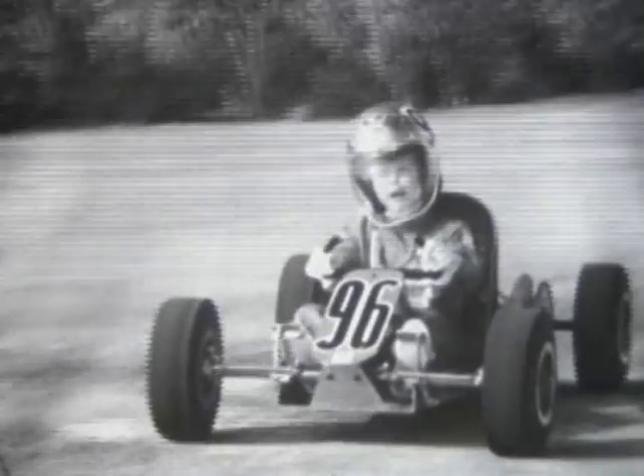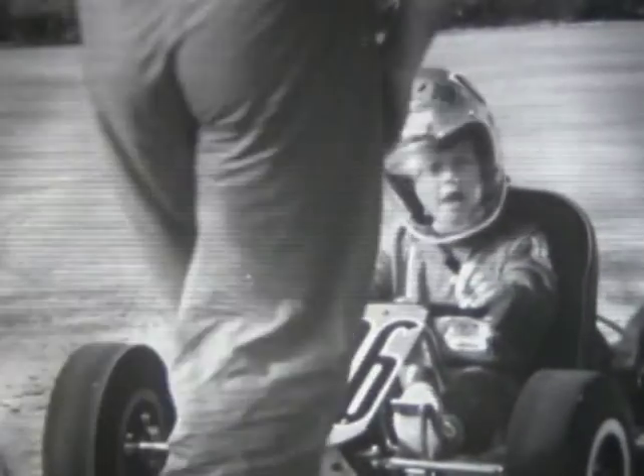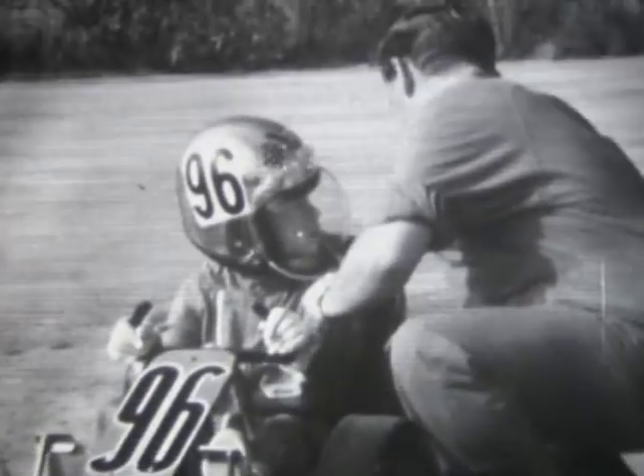Of course, the younger drivers have much less powerful carts. And that, I think, is the class that I belong in.